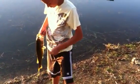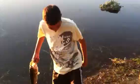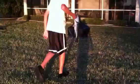Got him pretty good. There you go. I'm going to go get my scale — pretty nice size bass.